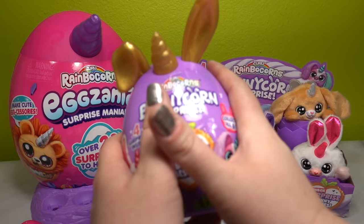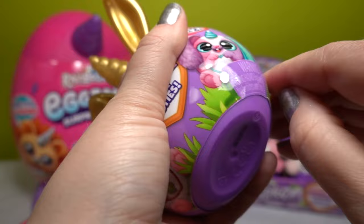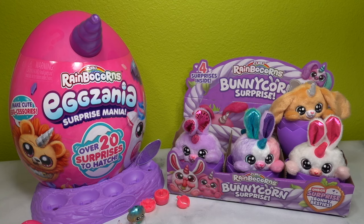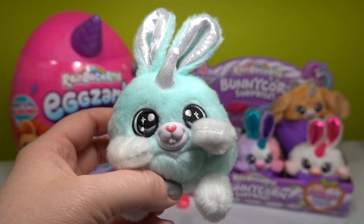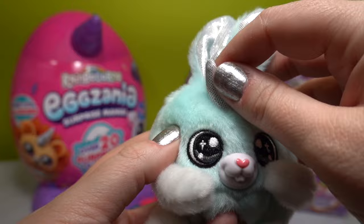We're going to move on to our last Bunny Corn - another golden Bunny Corn. Send all the pixie dust we can - we're in need of Coral or Flopsy, those are the only two left. The little stickers are Toonie, Coral, and Daisy Mae. And inside we have... we did so good! What a great way to end our spring egg extravaganza. Coral has the same color on the inside of their ears as Toonie does, which is so fun.